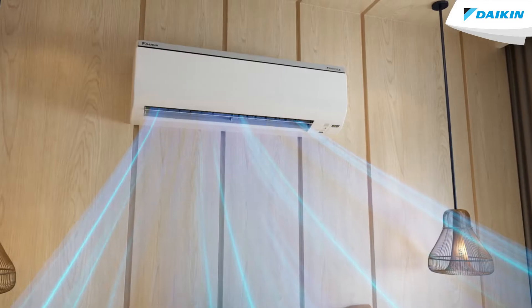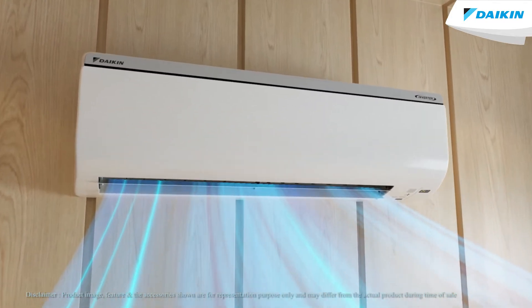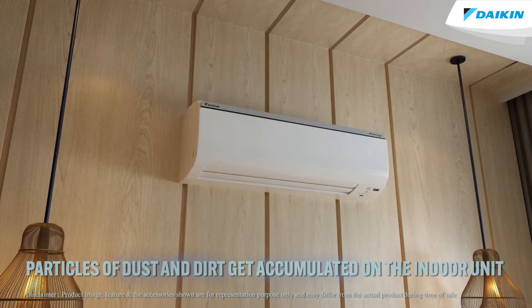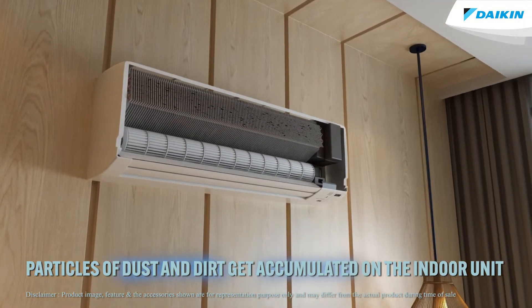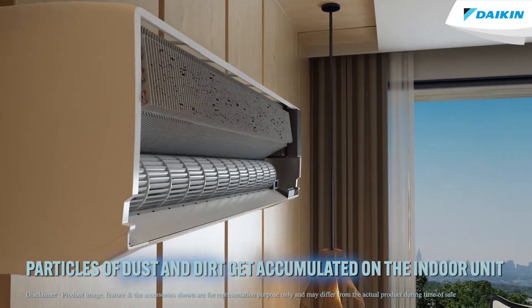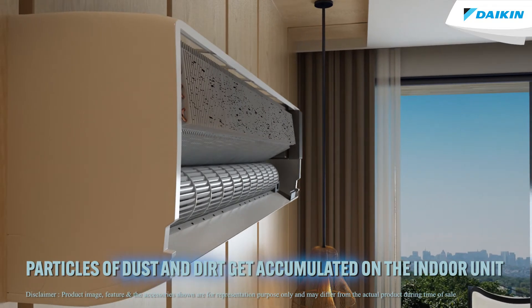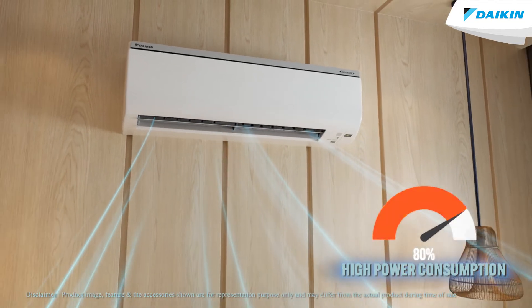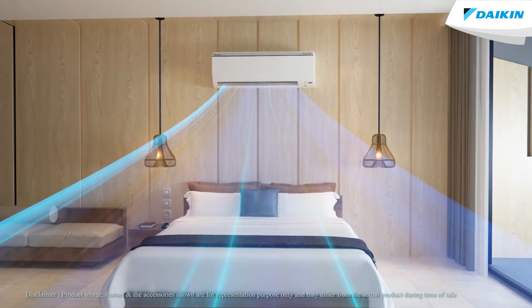Does your air conditioner have low airflow and cooling issues? That's because your air conditioner filters can't remove smaller particles of dust and dirt. These in turn get accumulated on the heat exchanger of the indoor unit and become a breeding ground for bacteria and mold, leading to inefficient airflow, higher power consumption, and foul smelling odors.